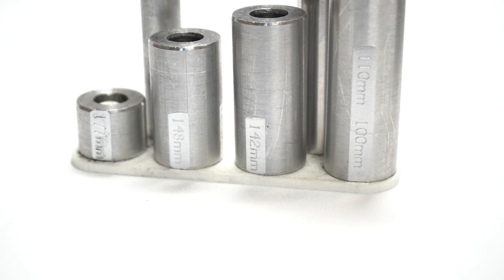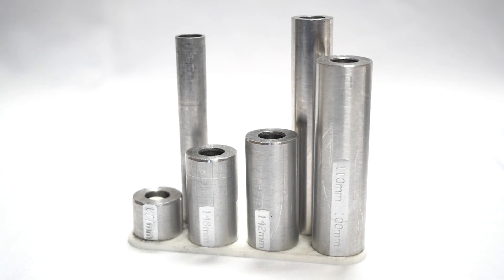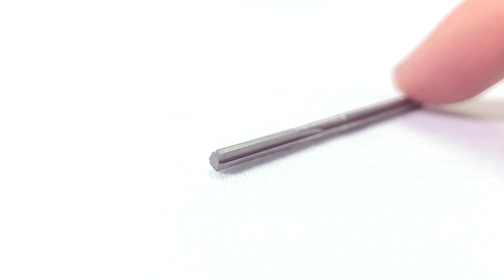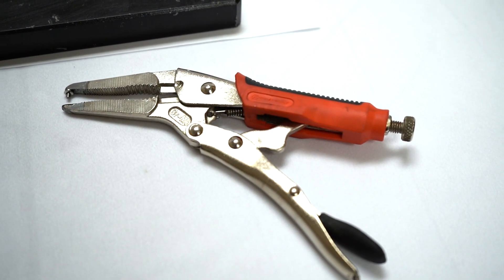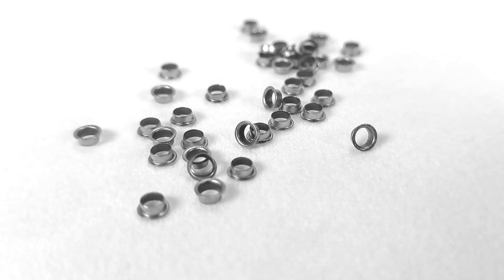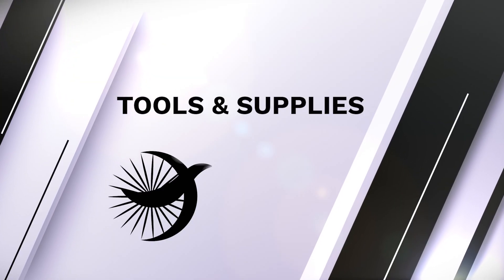The fixture accommodates 12 and 15 millimeter axles and hub spacing from 100 to 197 millimeters. Also included: a number 30 carbide chucking reamer supplied by Bird, J-Band insert installation pliers, and J-Band inserts.